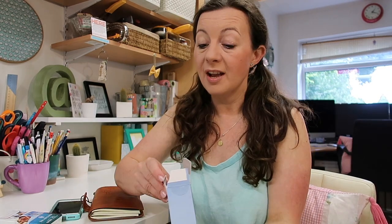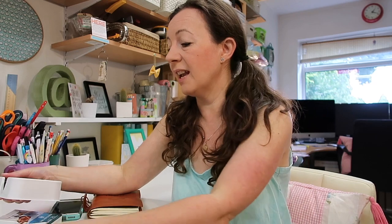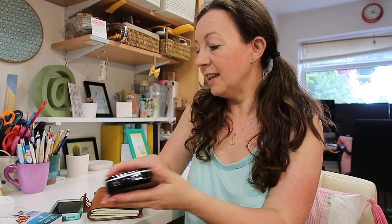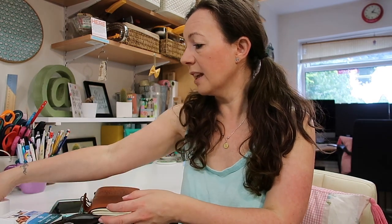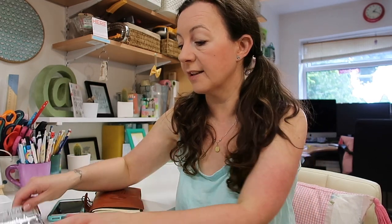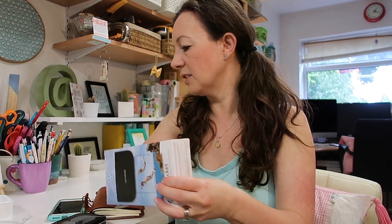I bought mine from John Lewis — it was £109. I did love the white with rose gold but it was an extra £20 or £30, and my practical side kicked in so I went for the black. It's really tiny. It comes with teeny tiny photo paper and I've bought two additional packs — these were £9.99 for 20 sheets, so they're not the cheapest.